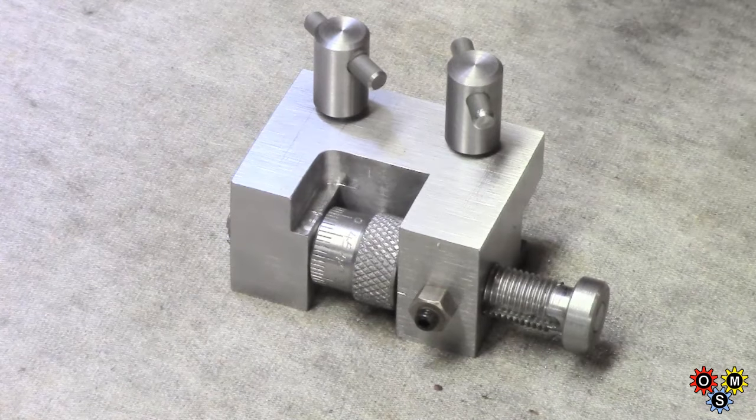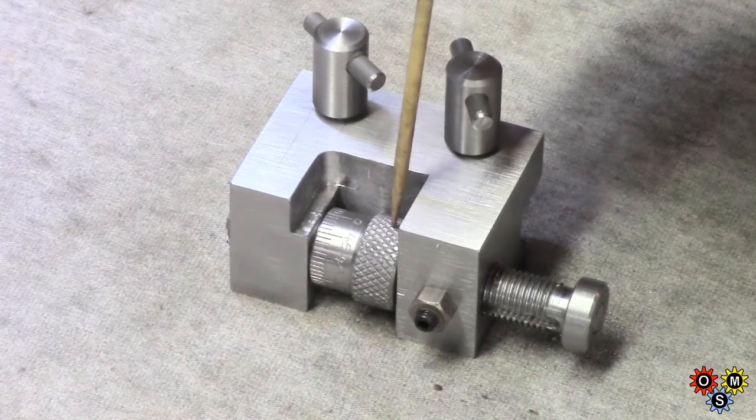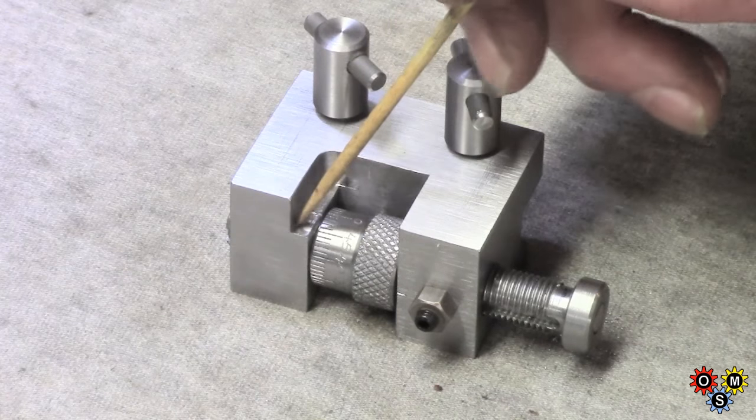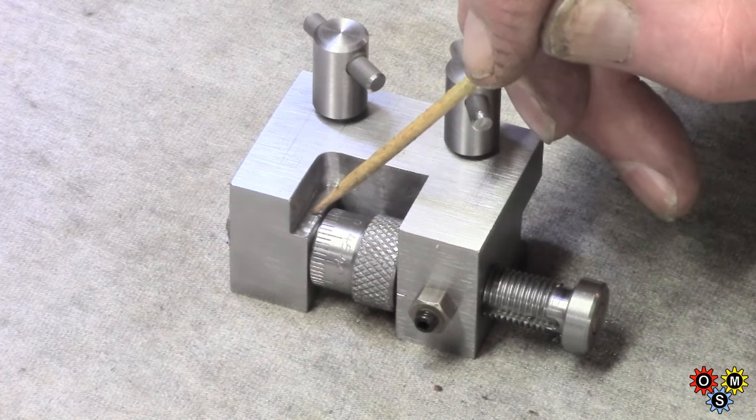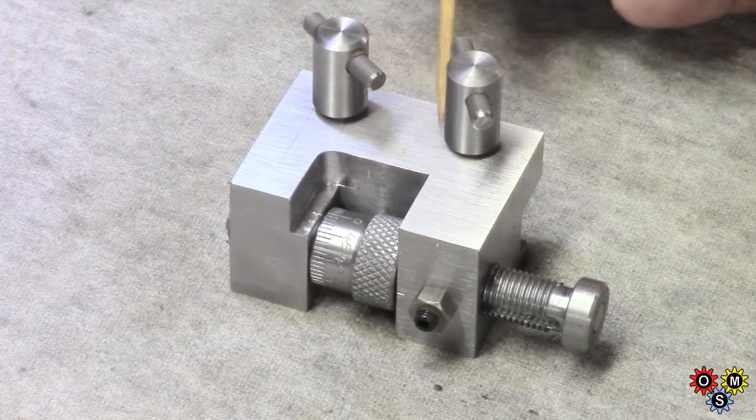Just one more look - I couldn't quite tell how much you could see when it was fitted on the lathe. Reversed adjuster, milled-out slot, fresh mark not quite straight, and shorter thread.